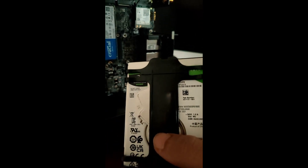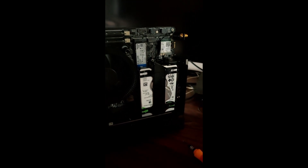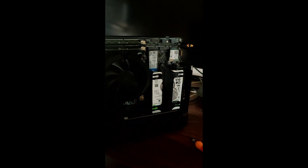Now this HDD I have purchased — we will insert it here. You can see there is a slot, so it is very easy. It is now inserted. I have installed one SSD, two 16GB RAMs, and one HDD.